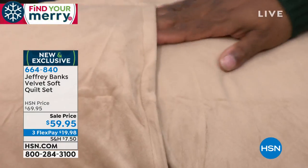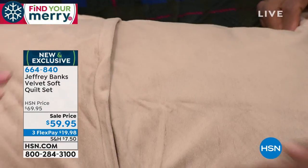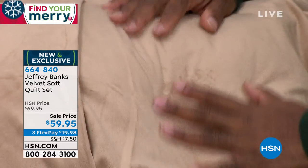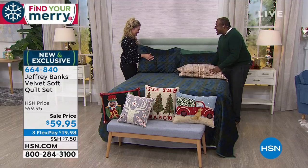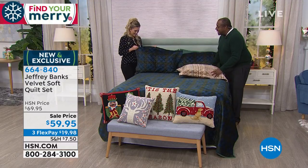Look at this texture. Isn't this beautiful? The hand feel — you're petting it, and you know what? That's what you want to put your head up against at night. That's the feeling you want when you get into your bed.